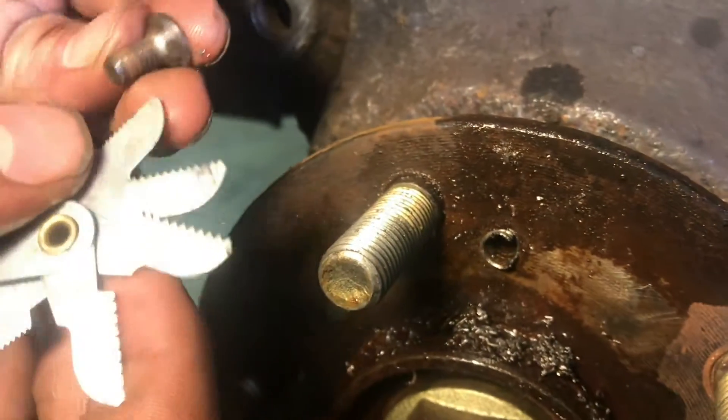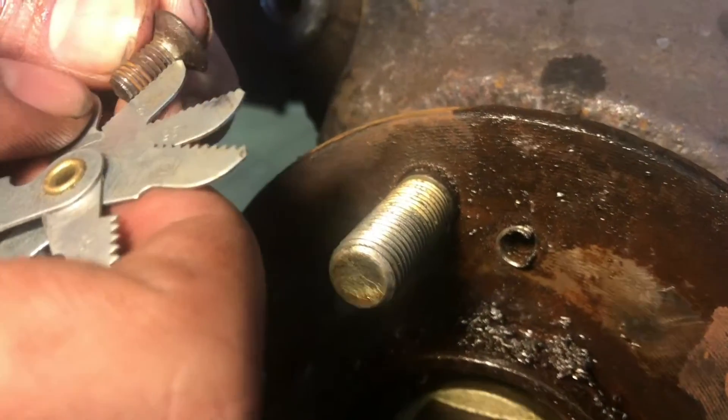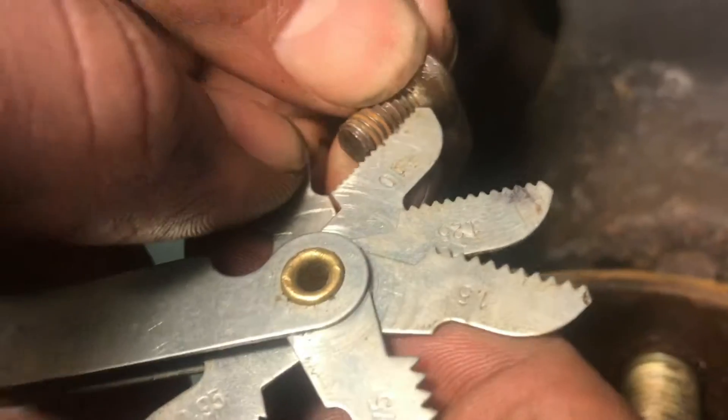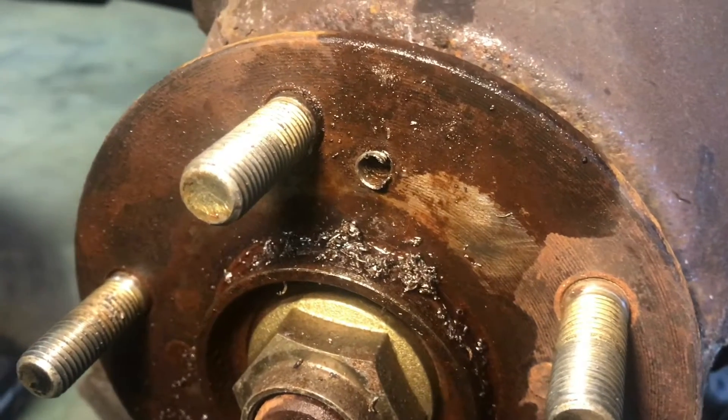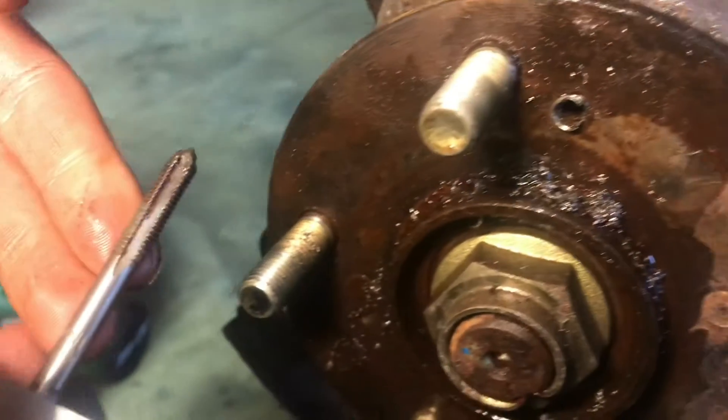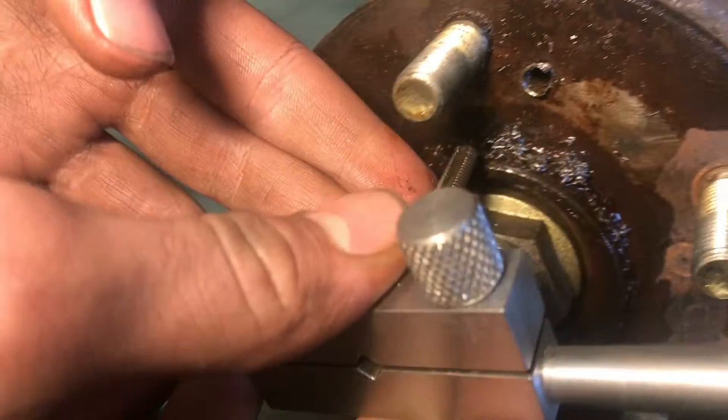What we're going to do is measure this screw we got out — this is a 1.0 thread and it's an M4. So if we look at our tap, we have an M4 1.0, so this is what we want.